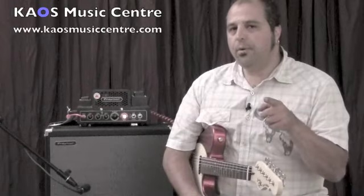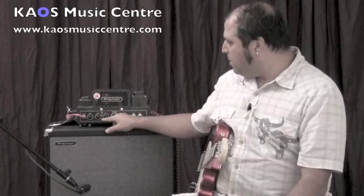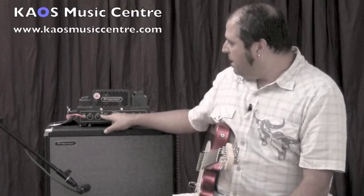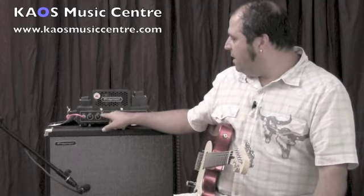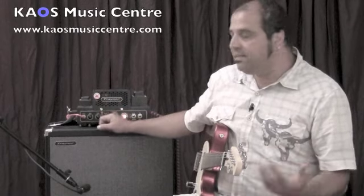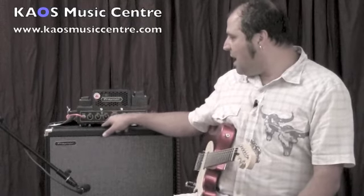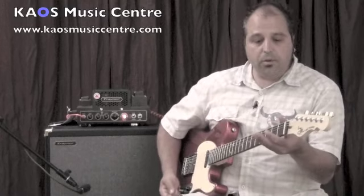One thing I forgot to mention is the EQ section. You've got bass and treble, and there's a little mini switch set right now to the bottom — that's USA mode. In the middle is Pure, and the top is Brit. It just re-EQs the midpoint on the amp. In USA mode, it's very similar to your Fender-type amp. Brit mode adds a lot more mids — it's going to be more Marshall-type sounding. In Pure mode, it actually bypasses the tone stack, giving you even more of a mid push and more gain. I'll demonstrate — we'll just stay on the bridge pickup.